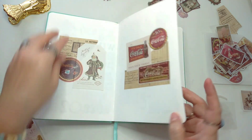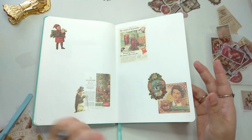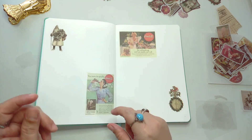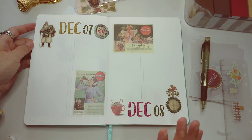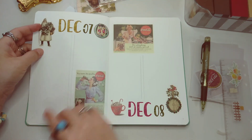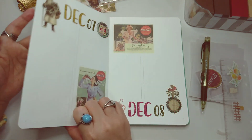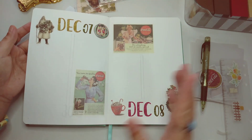Okay, so there you go — I have my pages done from the 1st through to the 8th of December. I'm just gonna add dates on top and then we're done. So I'm back with my initial pages for December — the 3rd, 4th, 5th, 6th, and 7th. I also use my stencil to shade in the date. I have December 7th and 8th here — I just use stickers with a vintage Coca-Cola theme.